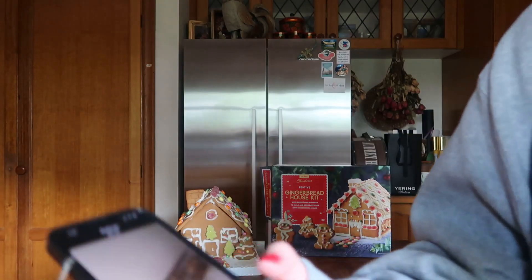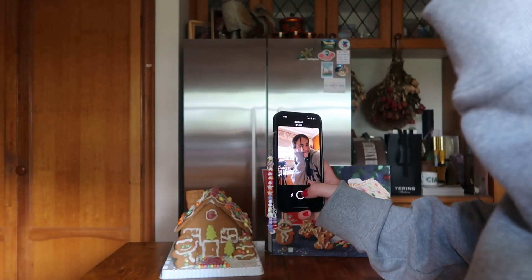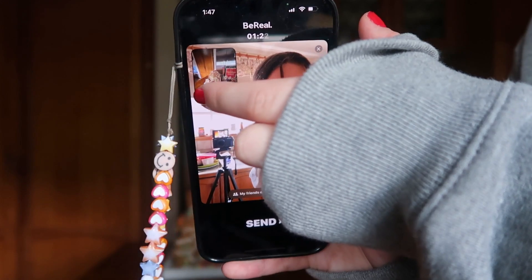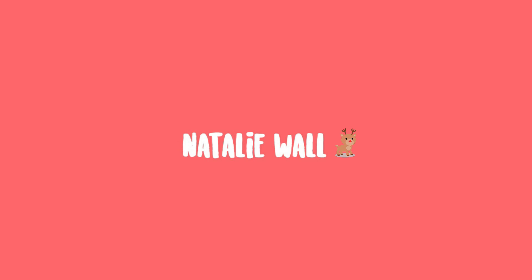Alright, here we go guys. I had a malfunction with my hair right now so let me fix it up. Hair has been fixed. Hello guys, welcome back to my channel. Today's video is going to be decorating a gingerbread house — we're building and decorating it.